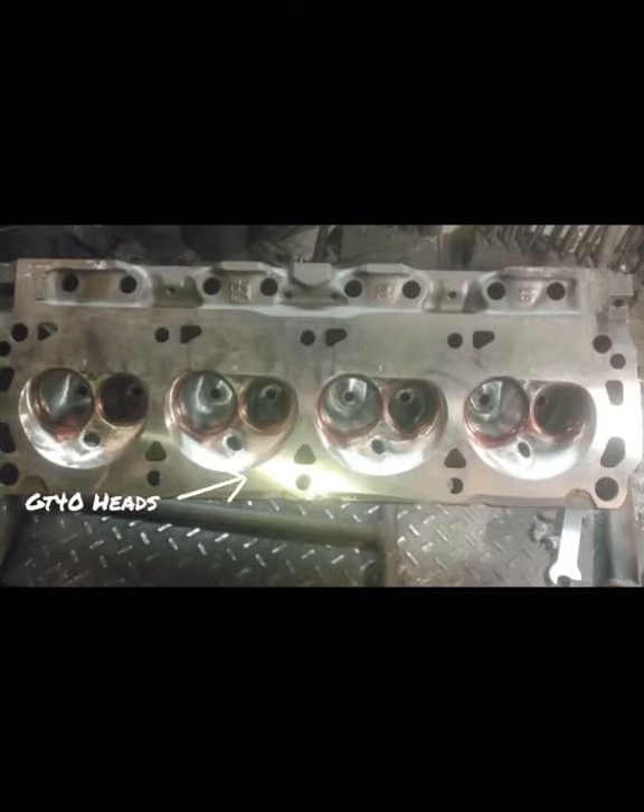Welcome to the SN95 Power Channel. Today we're going to get real about China heads, budget heads, knockoffs — whatever you want to call them. In my other video I got into a 300-plus horsepower combo using iron GT40 heads, either the GT40 or the P heads. Someone watching might wonder: why go through all the trouble of getting junkyard heads and having them ported?